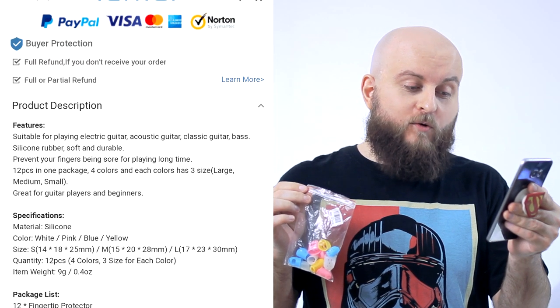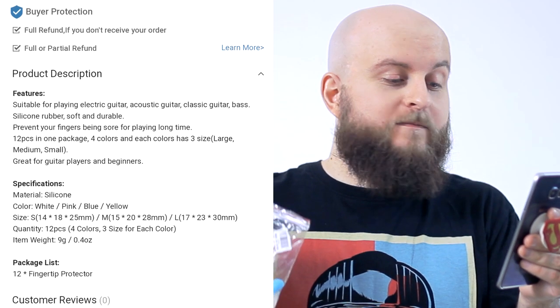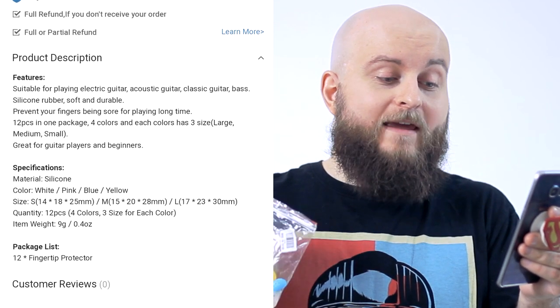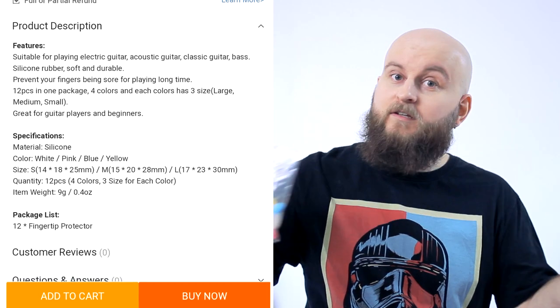On the site where I got it, it is written: suitable for playing electric guitar, acoustic guitar, classic guitar, bass. Prevent your fingers being sore for playing long time. Great for guitar players and beginners.